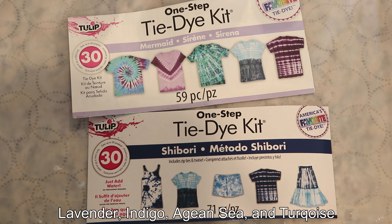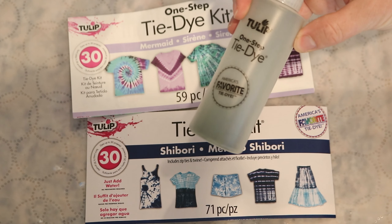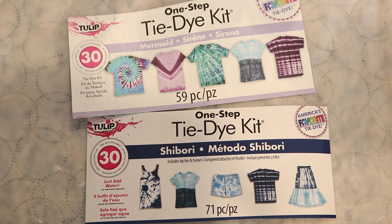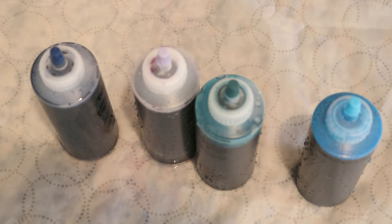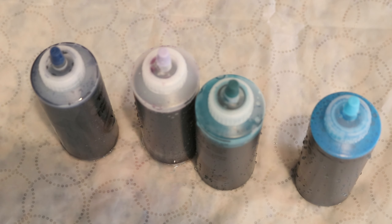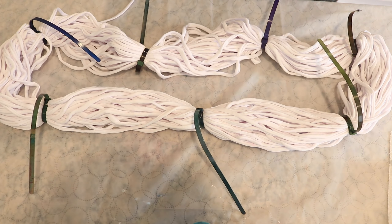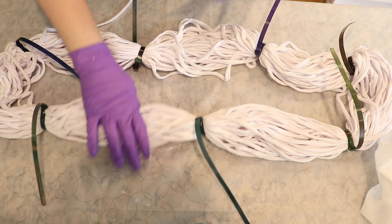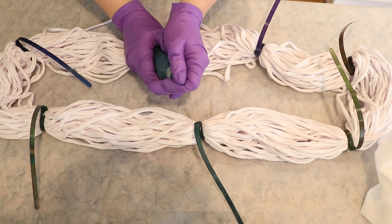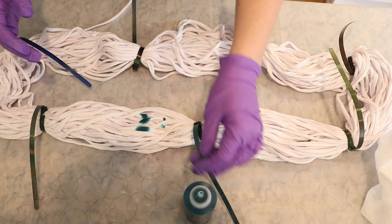I think the navy came from the shibori kit, and the lavender definitely came from the other one. I'll put the colors in the video description if I can figure it out. Since these bottles have dye in them still versus being refills, I don't have the color names on hand. I filled up all of the dye according to the manufacturer's instructions — adding a little bit of water, closing it, shaking it up, and filling it to approximately the line. I then put this skein through my spin dryer to remove as much liquid as possible.